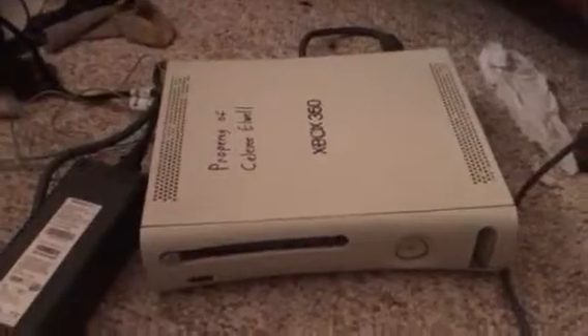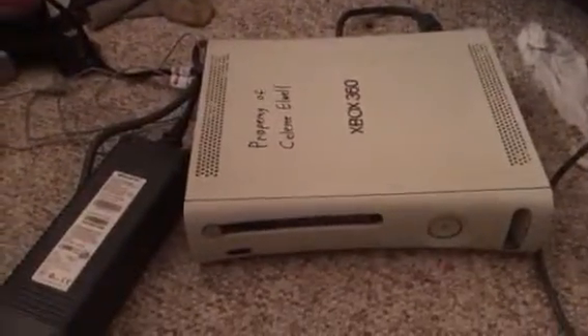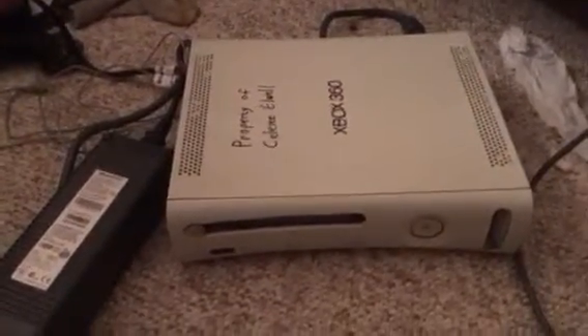I want to say real quick, this Xbox 360 better feel freaking special. This had better be a particularly good 360 in a sea of parts-only 360s for me to justify doing this much work just to turn it on.